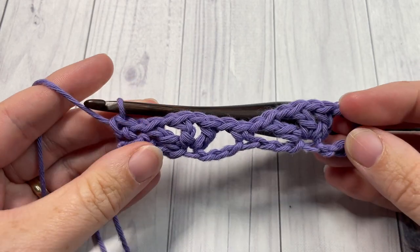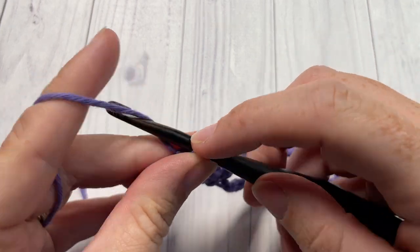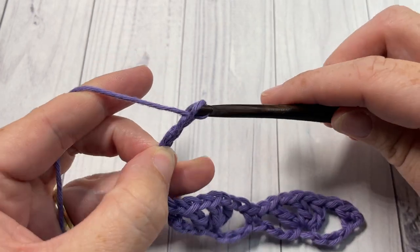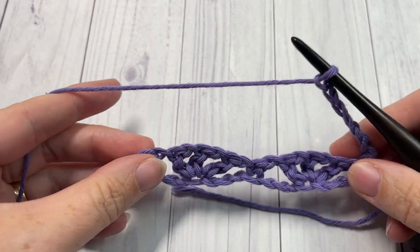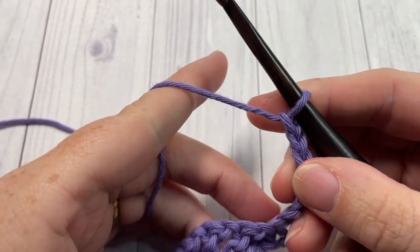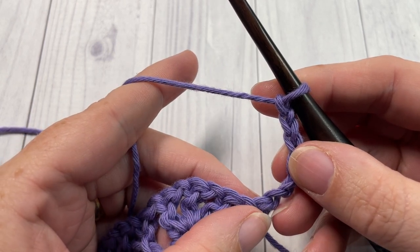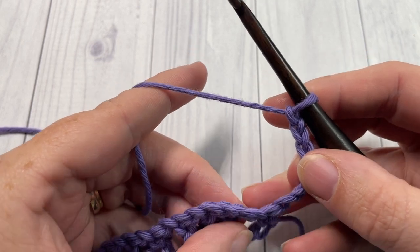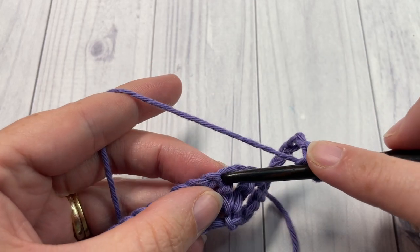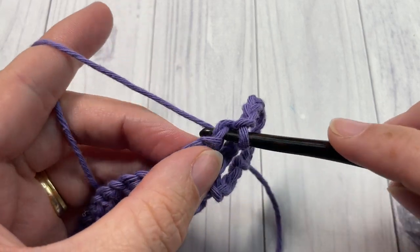That brings you to the end of row one. You can then chain six and turn your work. For row two, your chain six is going to count as a double crochet stitch and a chain three. Next, skip the next double crochet and chain one space, and then single crochet into the next double crochet stitch — that's the center double crochet of the fan down below.